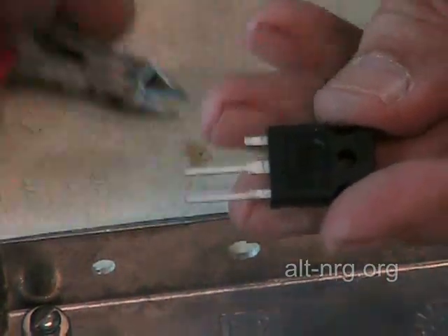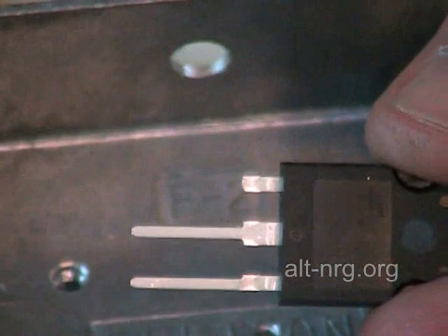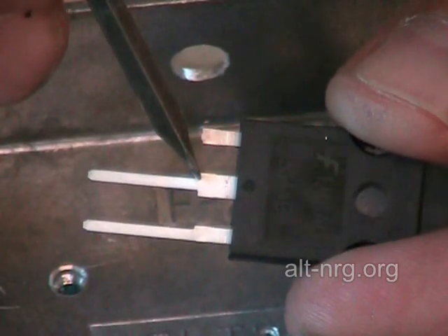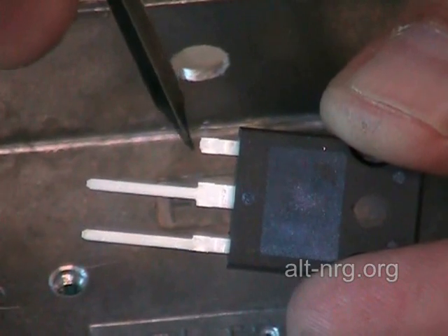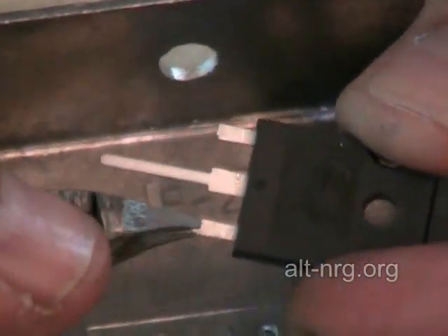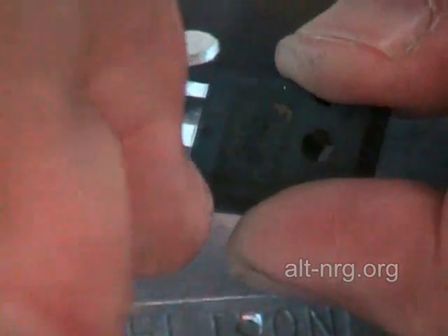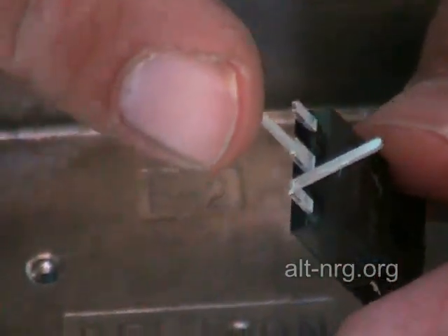And I take the source. You'll notice on these MOSFETs how they are stamped — there is a wide section close to the body of the power MOSFET, most evident with the drain terminal in the center but also the two outer terminals, the gate and the source. When I clip it, I clip it where it makes the transition from thin to thick. And when I bend the source up, I bend it at that same location. I take my wire cutters, grip it — I could also use my needle nose pliers but I'm lazy — and I bend it straight up. You end up with a MOSFET that looks like that.